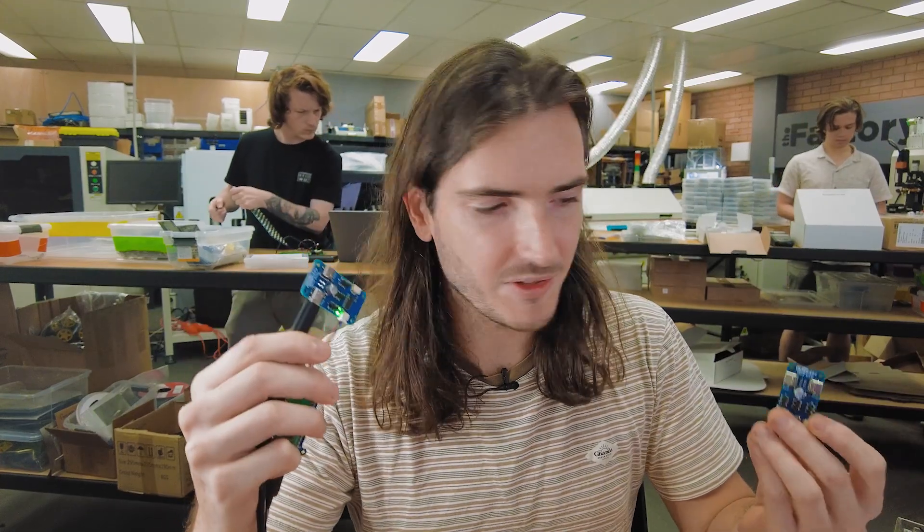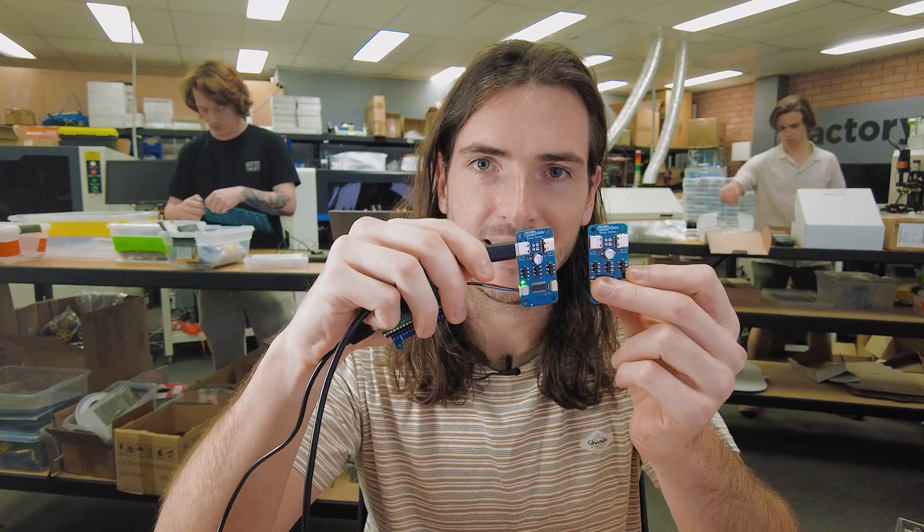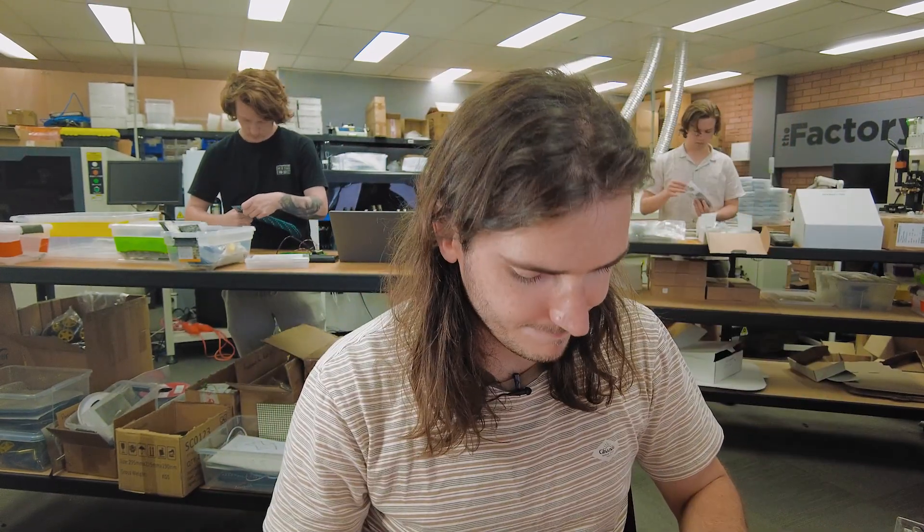Picodev is a daisy-chained ecosystem — what if we want a fourth servo? We need to bring in our second driver and daisy chain them together. It would appear that in my haste during the design episode, when I was laying out the schematic, I just tied all the address pins to zero. I didn't include a provision on the prototype to change the address. So we're going to have to bodge this board to give it a different address, because otherwise they'll both just be on the same address and we can't individually control servos between boards — they'll both behave exactly the same.